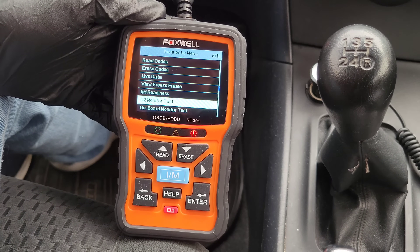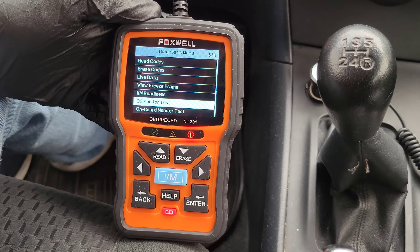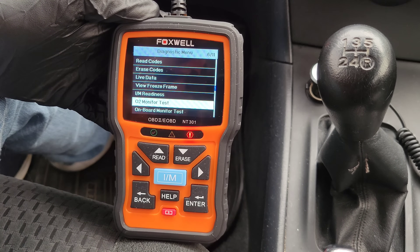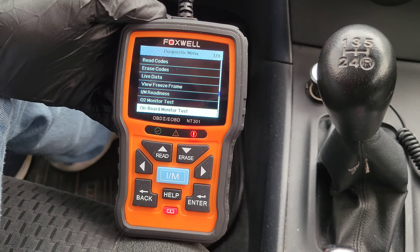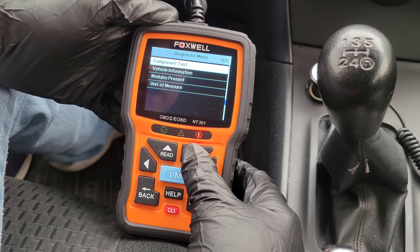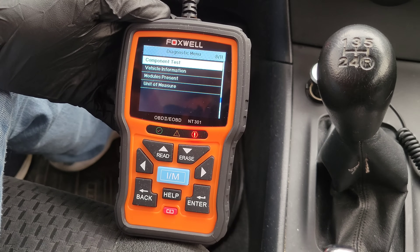The next one is the O2 monitor test. The user's guide says OBD2 regulations require certain vehicles to monitor and test oxygen sensors to isolate fuel and emissions related faults, and this function retrieves completed O2 sensor monitor test results. The next option is the onboard monitor test, which the user's guide says is useful after servicing or after clearing a vehicle's ECU memory. After that, we have component test, which allows the code reader to control operation of vehicle components, tests, or systems — we're not going to use that today.